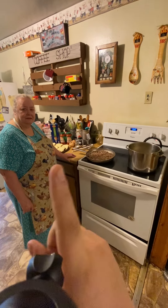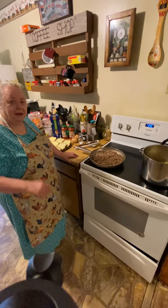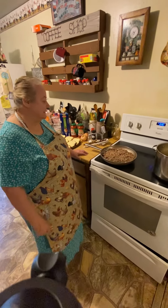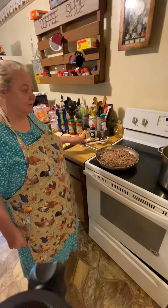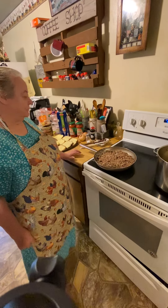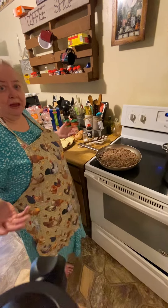Here's my mama, everybody. She's going to be making her famous spaghetti that everybody loves — her secret recipe. This evening, I'm making spaghetti. The kids all love it, that's what they like for me to fix a lot, but I'll go through it and show you how I fix it. I told them anybody could fix it.